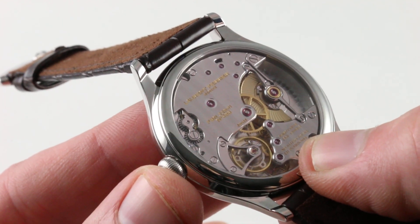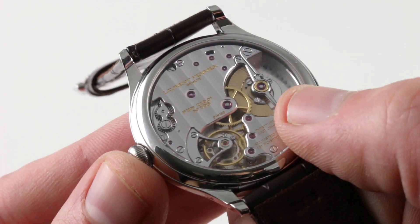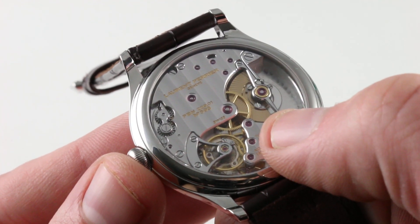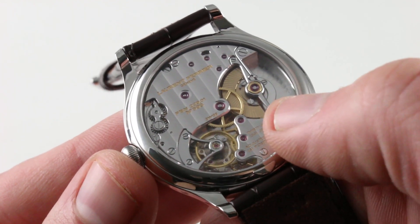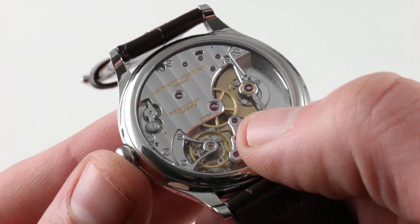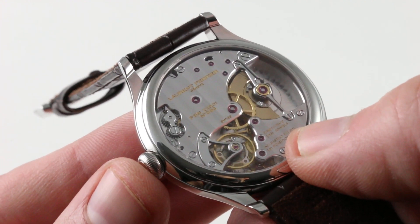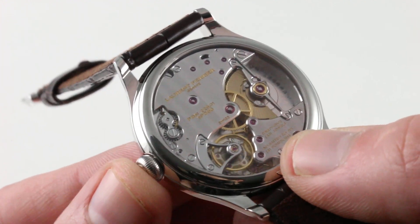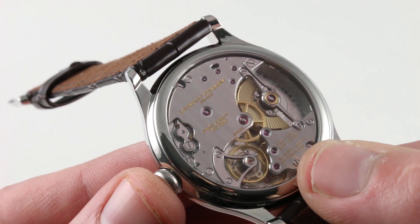You have confirmation on the bridges that the watch has, in fact, been adjusted in six positions, which is extraordinary because chronometer standard is only five positions. The winding system uses two pawls and a guilloche-cut winding mass with a jeweled staff — jewels on both sides with a staff in between holding the rotor — and the pawl system locks and unlocks the winding as it rotates. The result is very smooth and almost entirely inaudible. It is a very refined system.